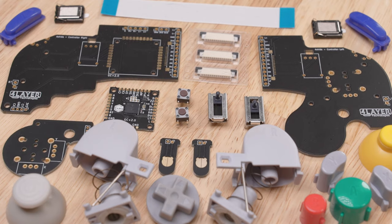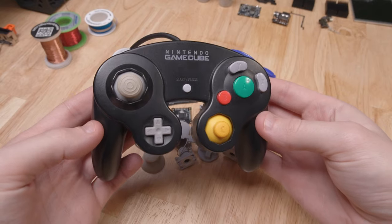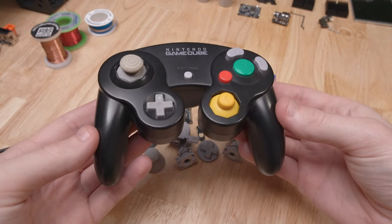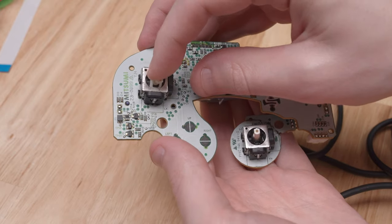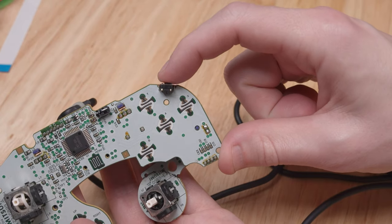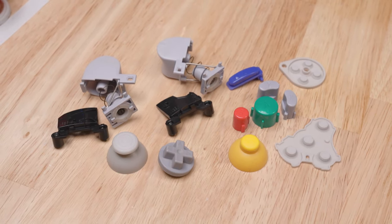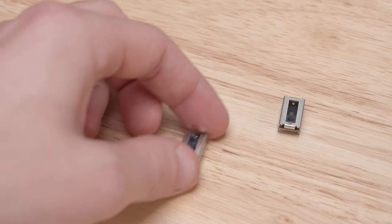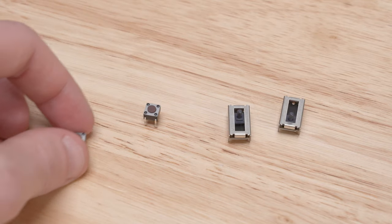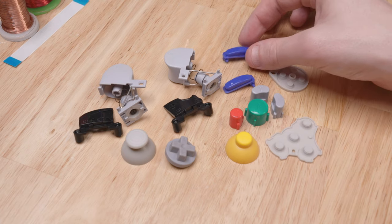The first section of the BOM is for all of the controller board parts. Since the Ashida is designed to look like a GameCube controller, it uses many parts from an OEM GameCube controller, including the stick boxes, the L and R slide potentiometers, the Z button switches, and most of the buttons and button membranes. I'm going to use the buttons and membranes from an old GameCube controller, but I ordered new slide potentiometers and Z button switches from the BOM. You'll have to source a second Z button as well — I ordered this one from Etsy.